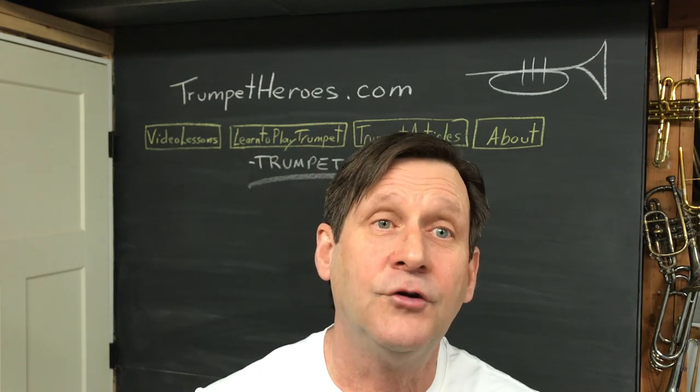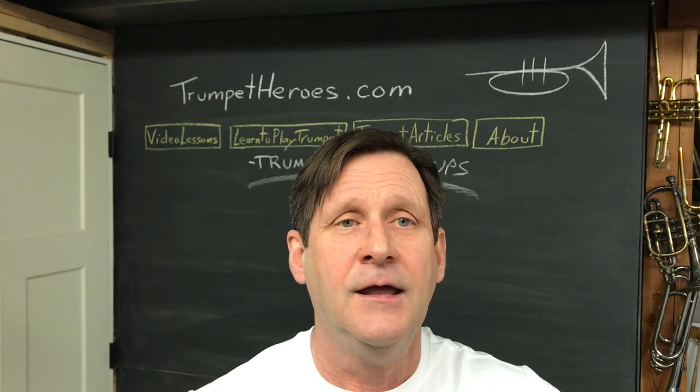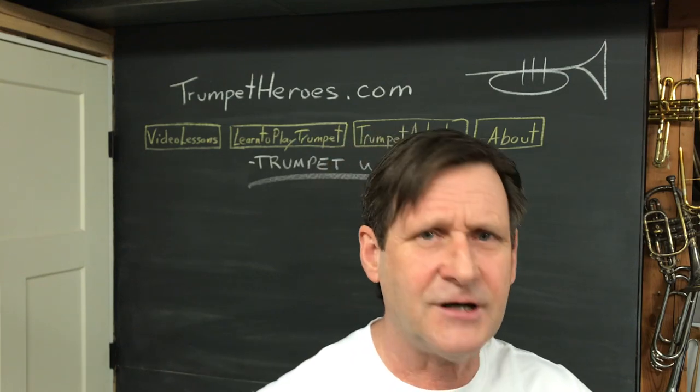Warm-up number three is going to assume that you have that C well in hand and it's going to take you from there up. Good luck. I think I was stretching when you came in.